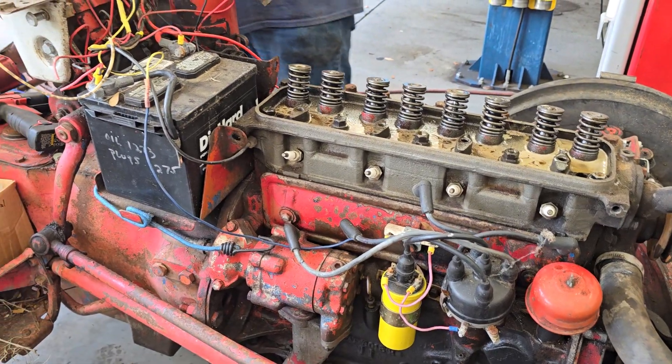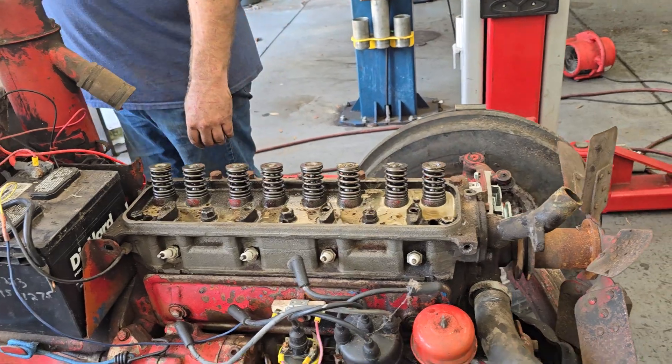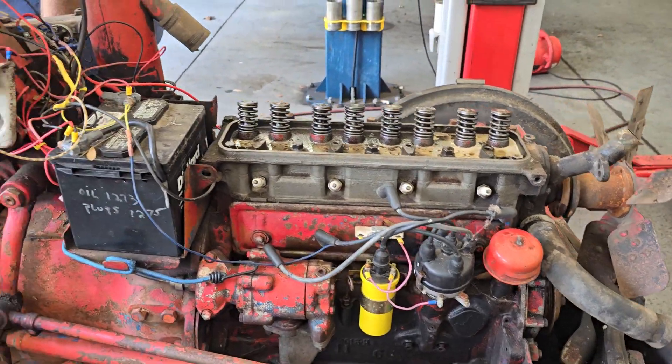I guess that's cast iron too, ain't it? Yes, this thing is solid steel.